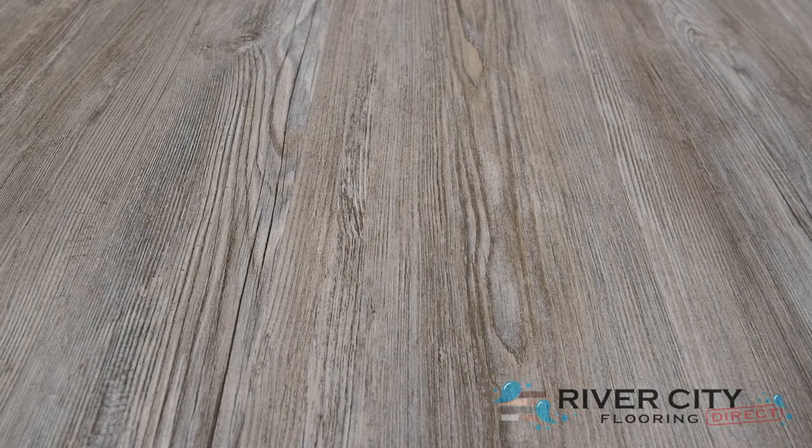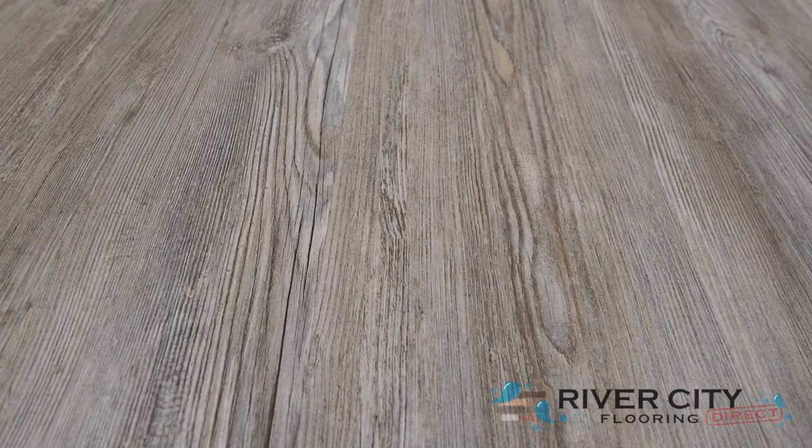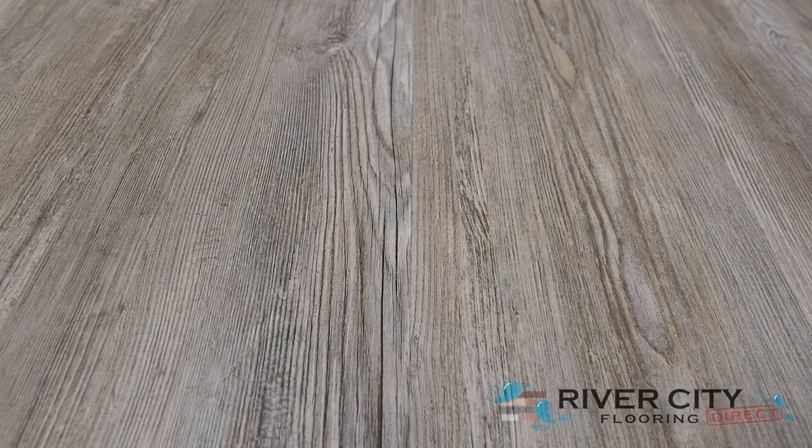This color is W020D-2009 Dockside. To view more floors, visit RiverCityFlooring.com.